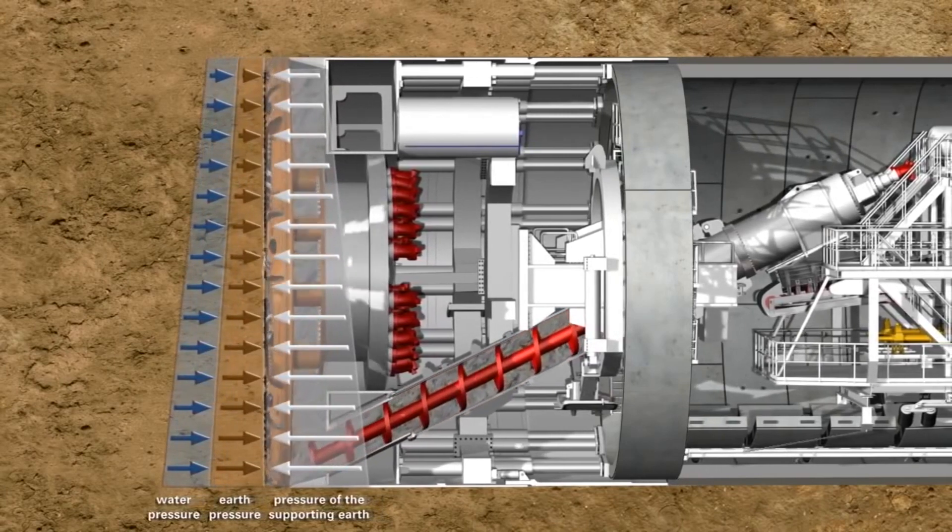Our machines are always under the ground water table. That's why you use pressurized space tunneling. And people often ask, well, what are you going to do when you're mining underneath the river? I'm like, nothing. It's just a normal Tuesday for us.